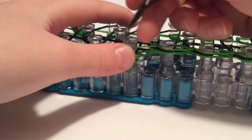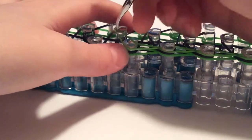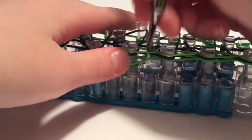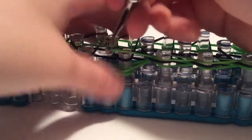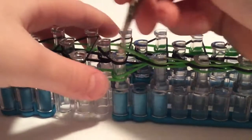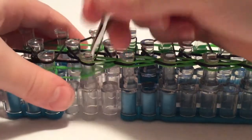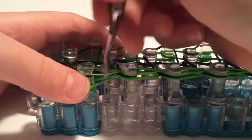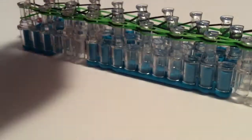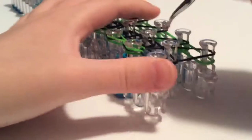If it's not an ice cream cone shape, that means you've done something wrong and you have to fix it. There's no way to fix just one band — you'd have to take apart the whole bracelet, which is not good. We're going to finish looming the first row and then move on to the middle row. The middle row is probably the easiest part — you don't even have to get inside the bands.